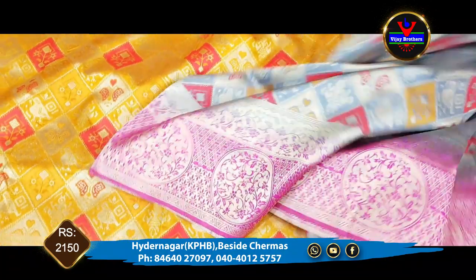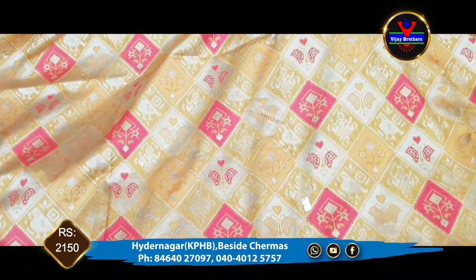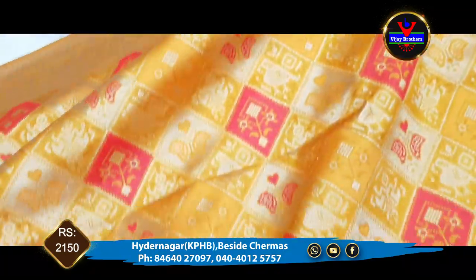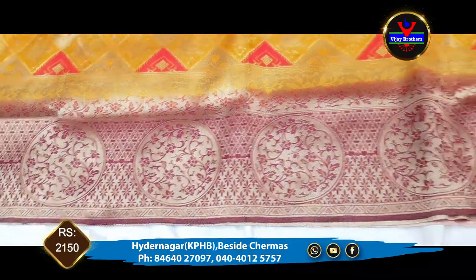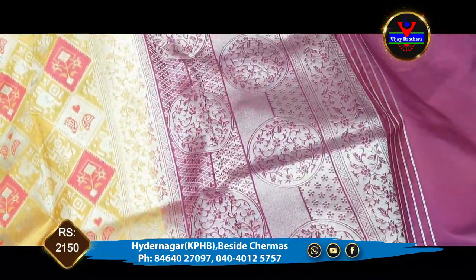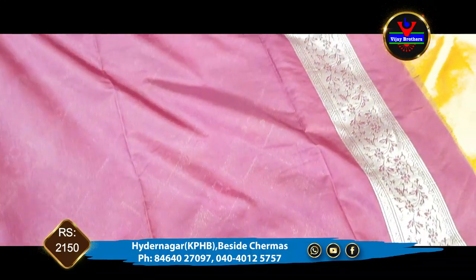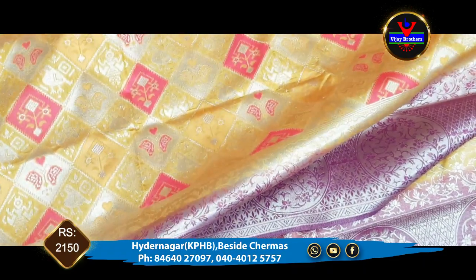This is the color combination. Mustard yellow color combination and brown color combination. This is the same design with a border. This is a brown color combination and dark brown color combination. This is the same part — the blouse with complete contrast color. We will extend the sleeves. This is the cost of 2150.